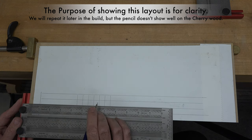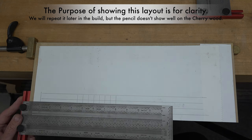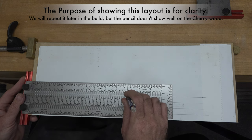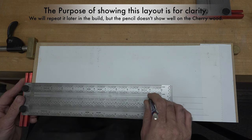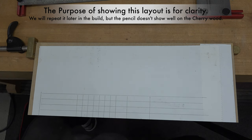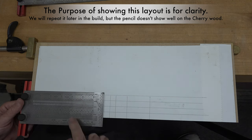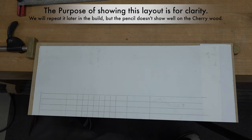Counting the lines — one, two, three, four, five, six, seven — I'm short one, so we're going to come out one more inch and then another two inches, and that will be the end of our boat. At this point we can also add one more line at the two-and-a-half-inch mark.